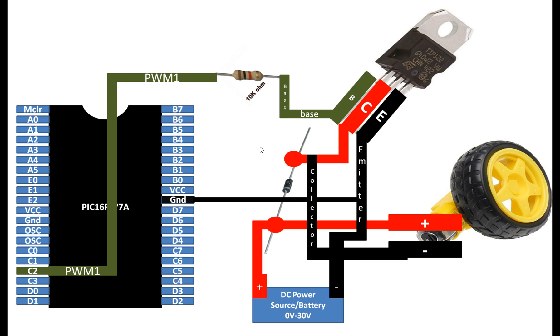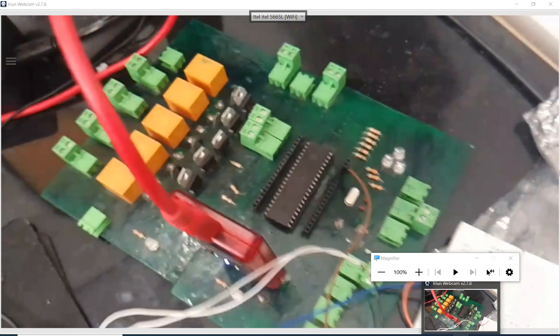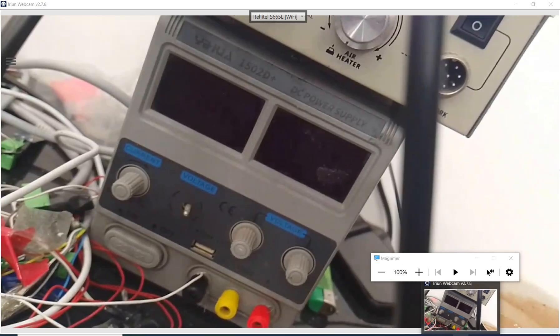Let me first show you the hardware. This is the motor I am going to use, this is the PIC16F877A microcontroller, and this is a TIP122 NPN transistor. The connections are as shown in the presentation. For the power source I am going to use a DC power supply and I will set the voltage to 15 volts.